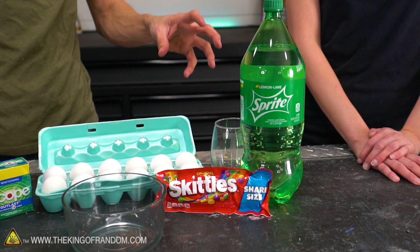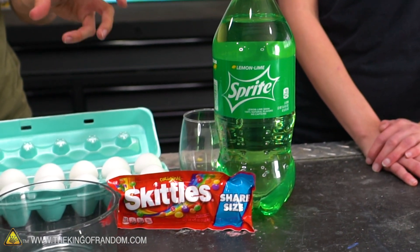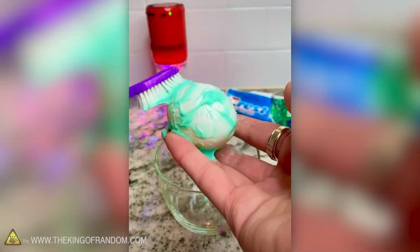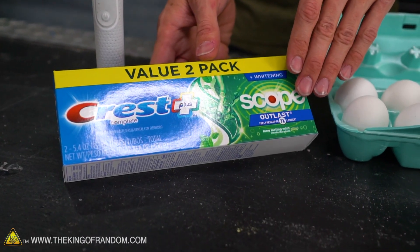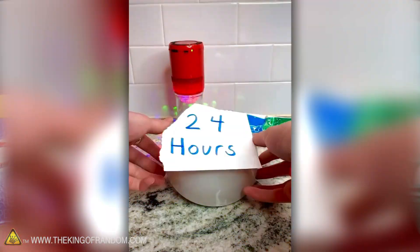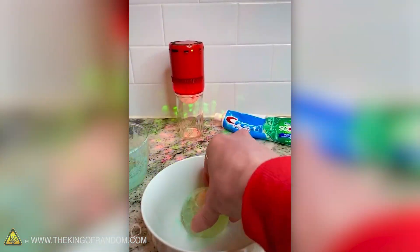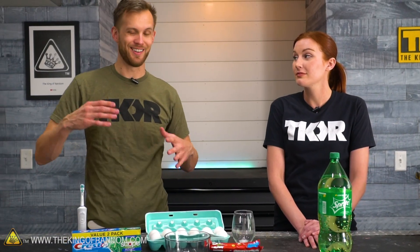The first one involves an egg in a cup with some Sprite and some red Skittles. You then cover it and let it sit for 24 hours, and the result was like this rubbery egg with a red yolk. The other one involved taking an egg and covering it in some toothpaste — specifically Crest Complete with Scope Outlast. Following it as closely as possible, we're going to cover the egg in toothpaste the same way, let it sit for 24 hours, and see if it turns rubbery.